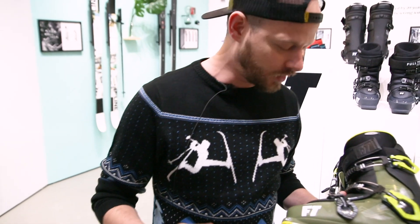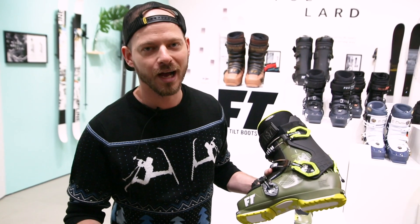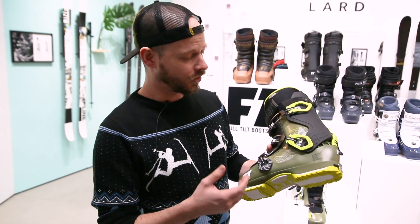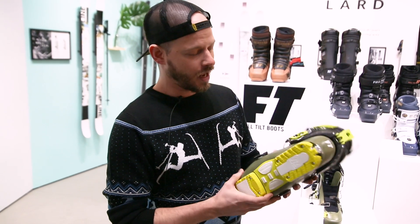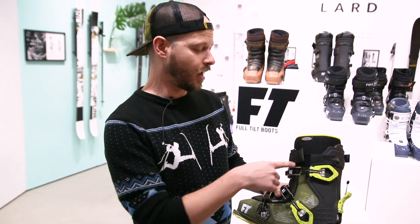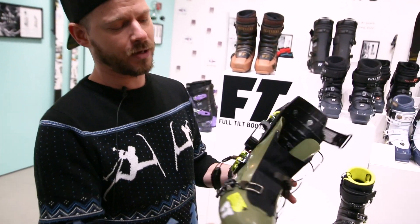This is a brand new boot for Full Tilt — probably one of the most demanded boots by people who love Full Tilt and want to ski basically everything. This is our first tour capable freeride boot: it's got a walk mode, pins, nice and light at about 1700 grams. It's got a removable tongue for the uphill — take the tongue out and you've got about 1400 grams. A nice big gusset so you're not getting snow inside your pants when you're walking up the hill.